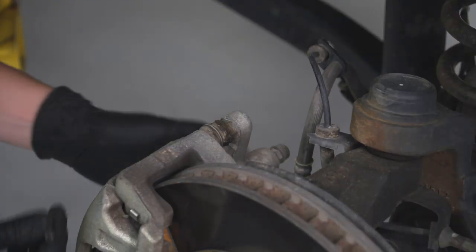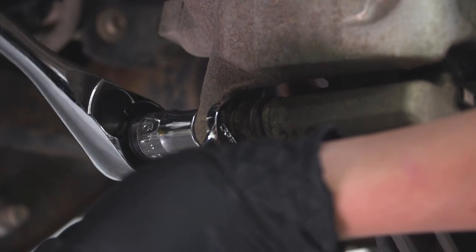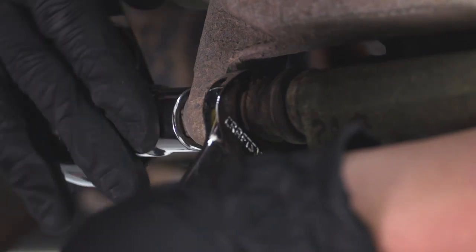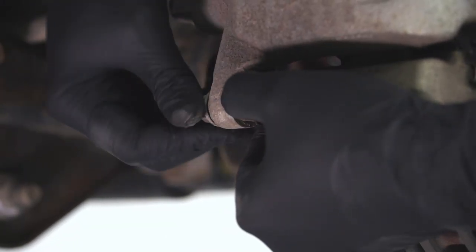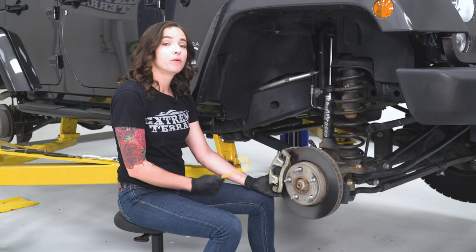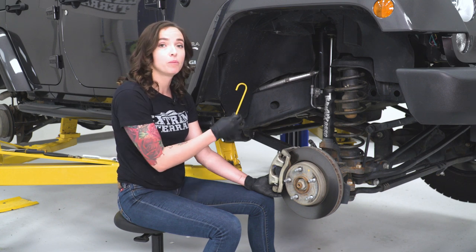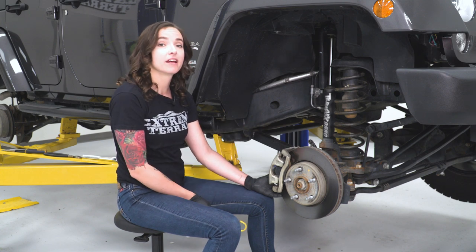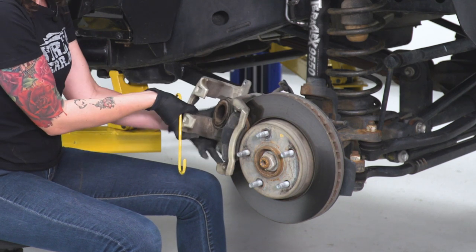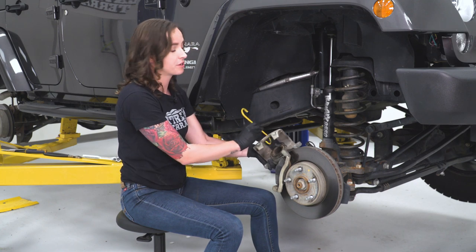Now we're gonna do the same thing for the bolt on the underside. When we're removing our caliper, you're gonna wanna grab a caliper hanger tool or a bungee cord, something to help pull it out of the way so it's not hanging by our brake line. The caliper should come off nicely, but if it doesn't, you can always pry a little bit just to get it loose and once it does break loose, it should come off.